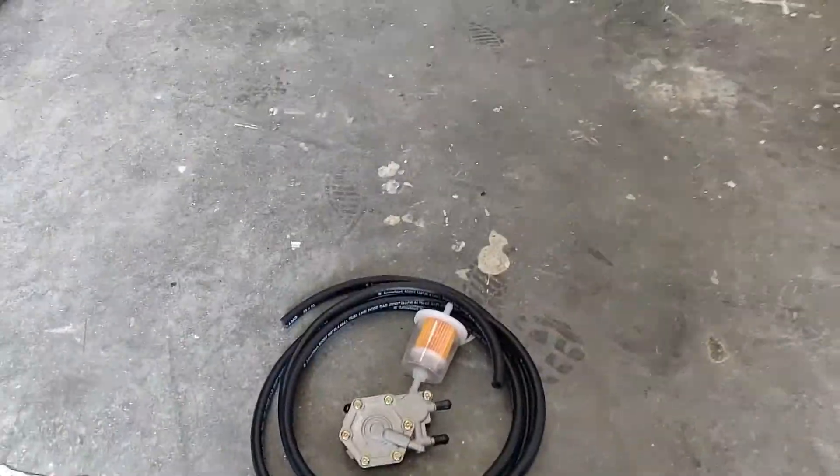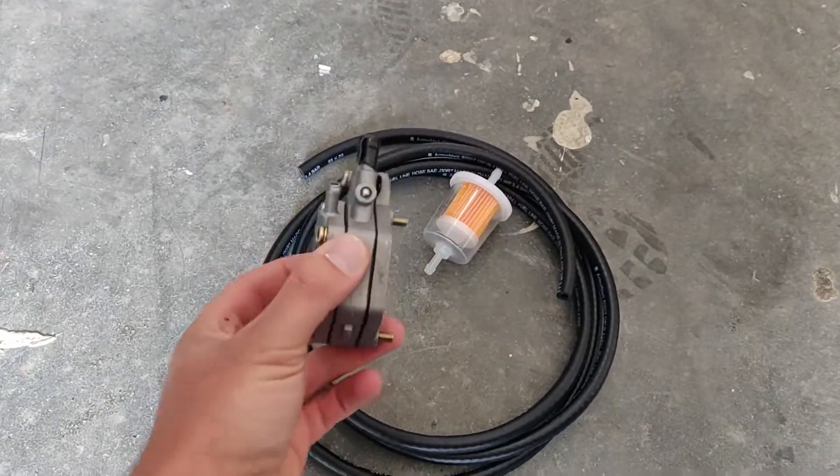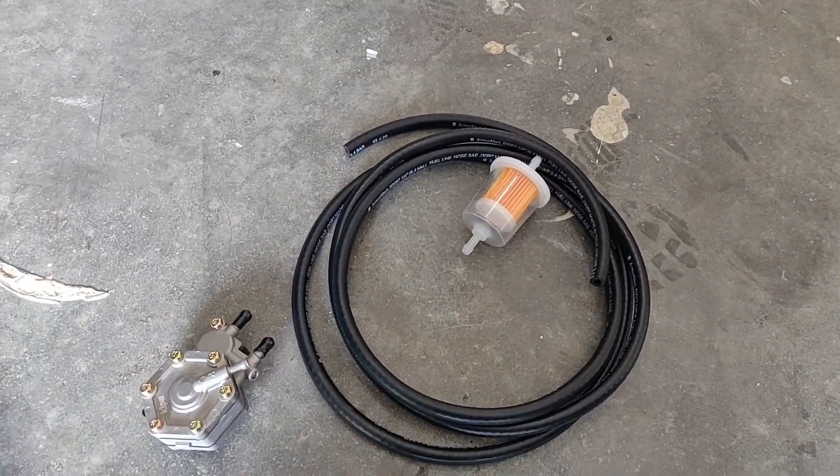What's up guys, today we're gonna be changing out this fuel pump. Show you guys how we get that done. Got some fuel line and a new fuel filter. Let's get into it.